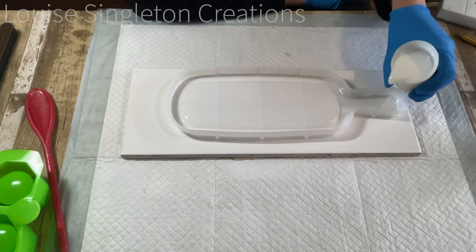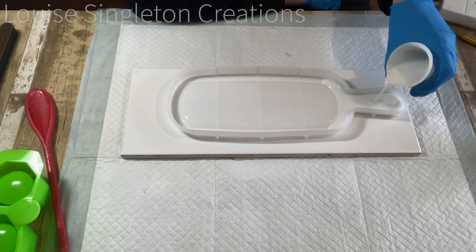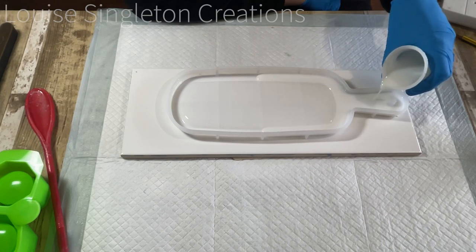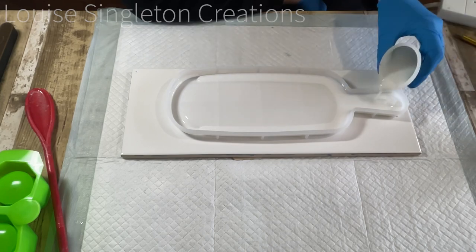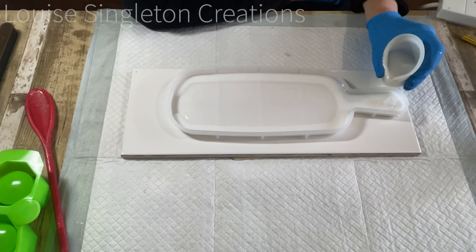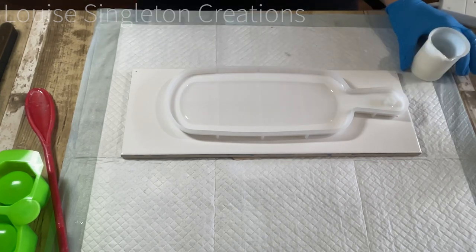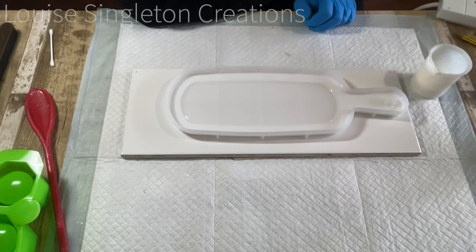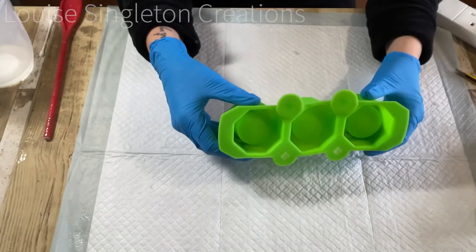I decided to pour at the handle and just carry on pouring in the same place and let the resin find its way around. That way I knew I wasn't going to make a mess, because if I tried pouring directly into those edges I would have gone to places where I didn't want to go. You also get fewer bubbles if you let it find its own way — you don't get trapped air pockets.